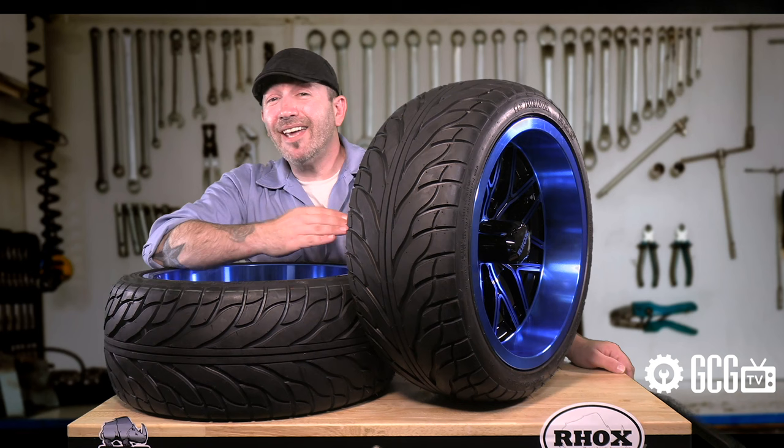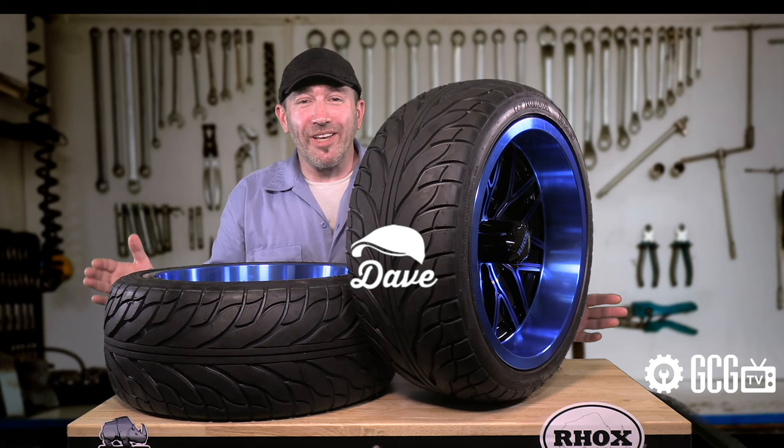Hi everyone, welcome and thank you for joining us today in the Golf Cart Garage as we take a look at putting new wheels and tires on an EasyGo Golf Cart.